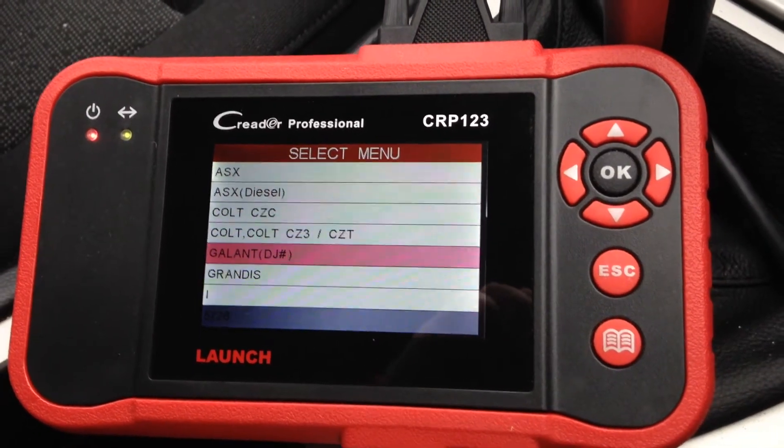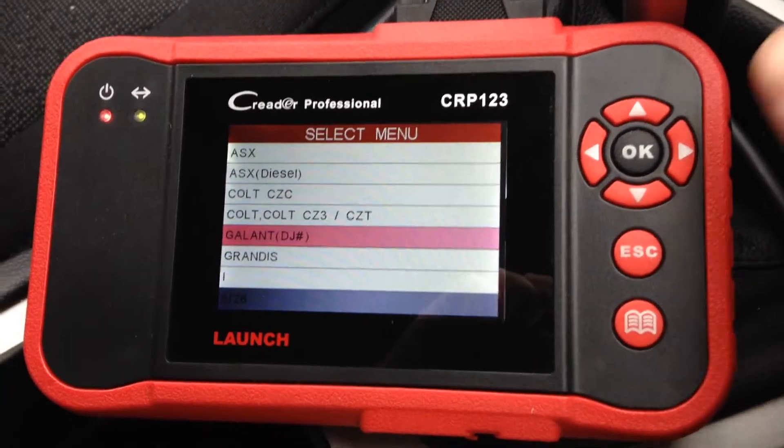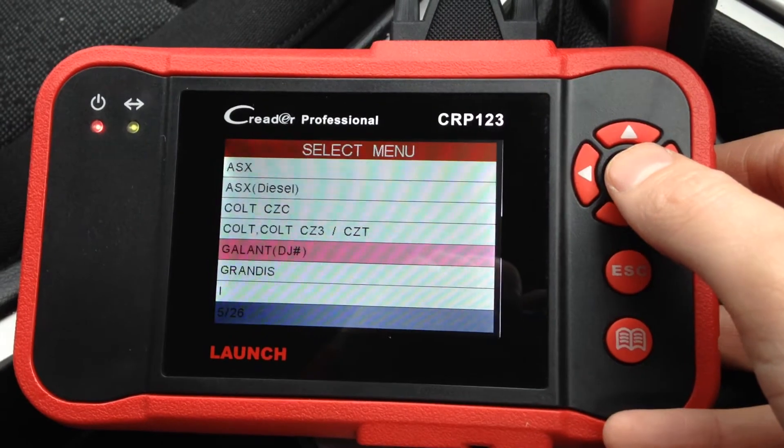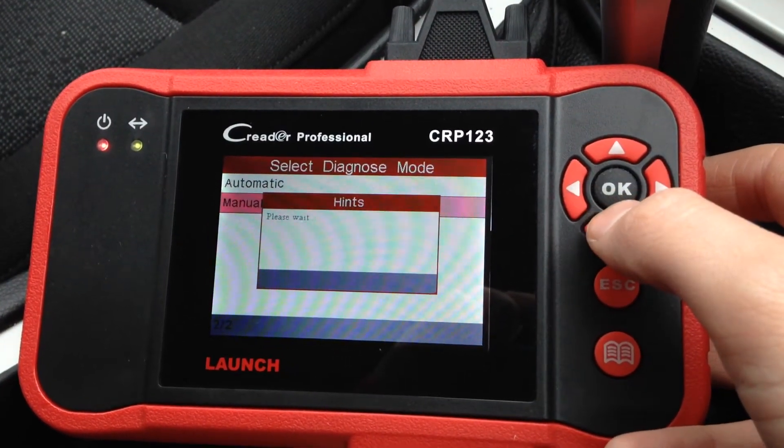This is the SeaWeeder Professional CRP123, also known as the VII Plus. We're just going to have a look at the module coverage when using this with the Mitsubishi Galant, just to see which systems and modules it will actually cover.